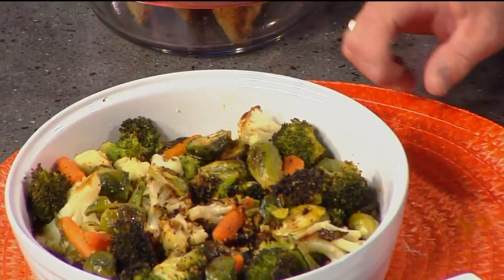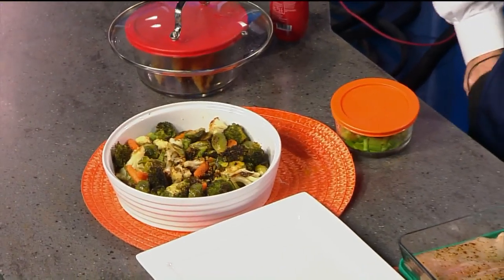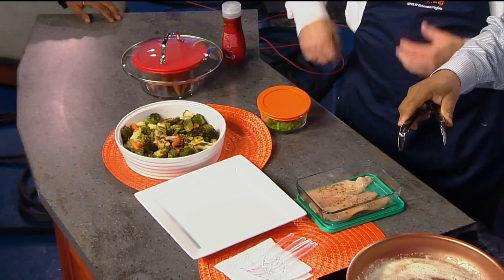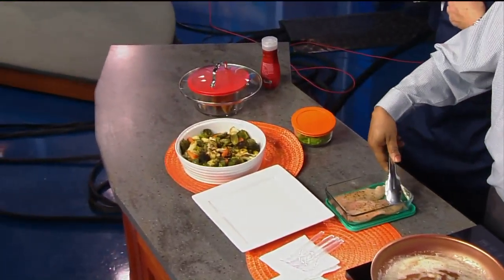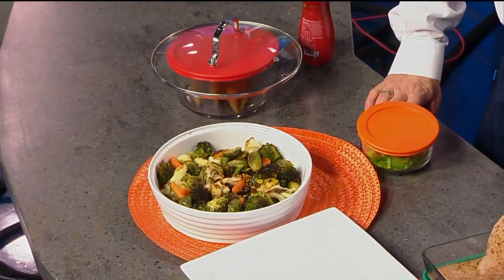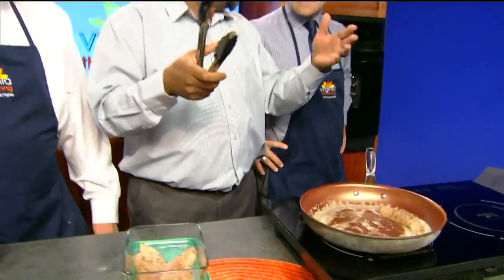So what I did today was I decided to just teach two simple things. One, we got the fat happy here — you can see the butter is nice and browning. All we did was take whatever your favorite piece of fish is. If the filet is thin, it's going to take about one to two minutes on each side. If it's a little thicker, about three to four minutes on each side.